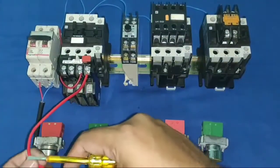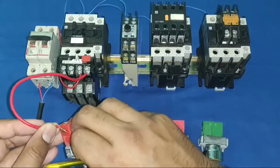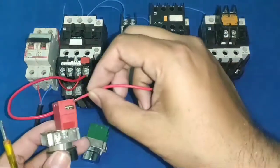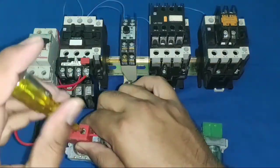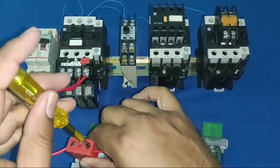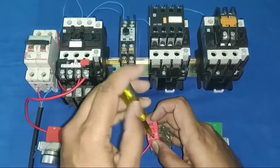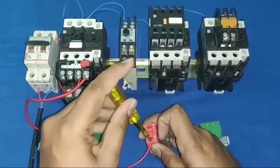From the overload relay NC output, we connect to the first stop push button NC element. The output of this NC push button goes to the second stop push button NC element — we connect all NC stop elements in series. If you have three or four stop push buttons, connect all of them in series so that pressing any one stops the starter.